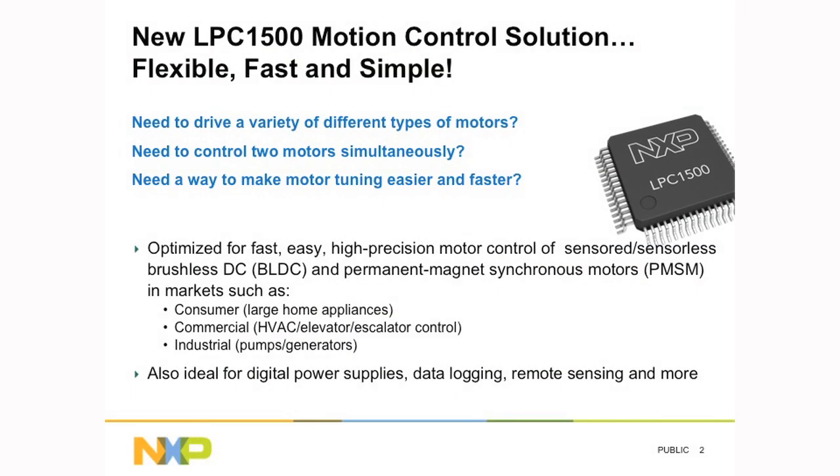So I have a few questions for you. In your application, do you need to drive a variety of different types of motor? Do you need to control two motors simultaneously? Or do you need a way to make your motor tuning easier and faster? If so, then the LPC1500 is an ideal solution.